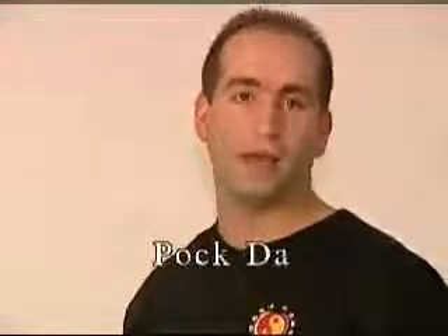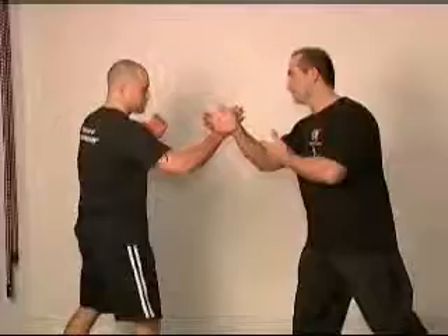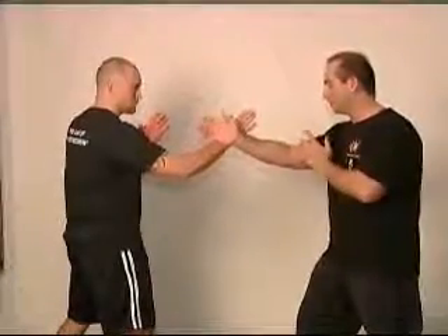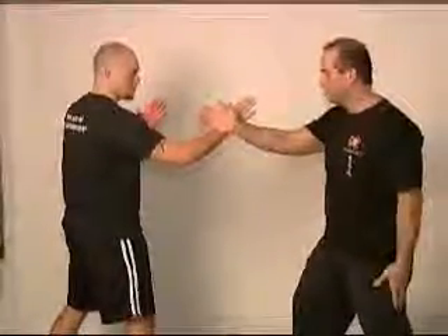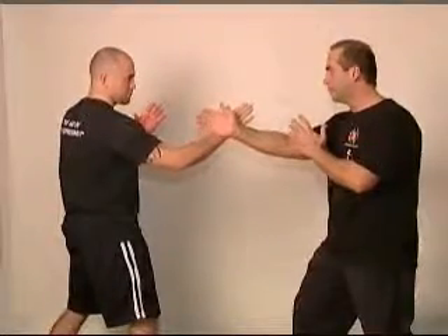This time we're going to do what's called Pak Da, or push punch. So we're going to start both of us in Wu Sao Gard Hand position. This drill is going to help you build sensitivity and reaction. Make sure both of us are in a nice Bai Jong position. Heel up, all sunk down, very relaxed.